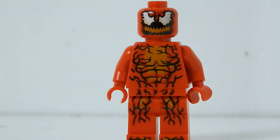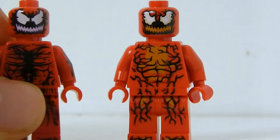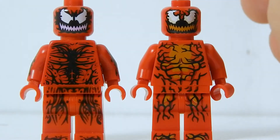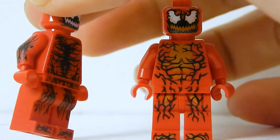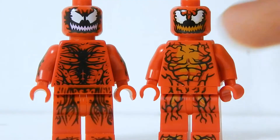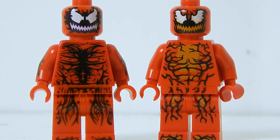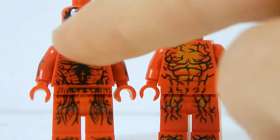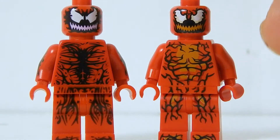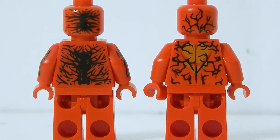Last but not least, we have the new Carnage figure, and I'm kind of undecided about this guy. I don't know whether he's better or worse than the old one. One thing the old one has over the new one is arm printing — arm printing would have been nice to see on the new version. On the new one, you can see there's some orange in the face and the eyes have more depth. The old one looks more slimy, and this one's lines look almost like cracks. There's a very large difference.